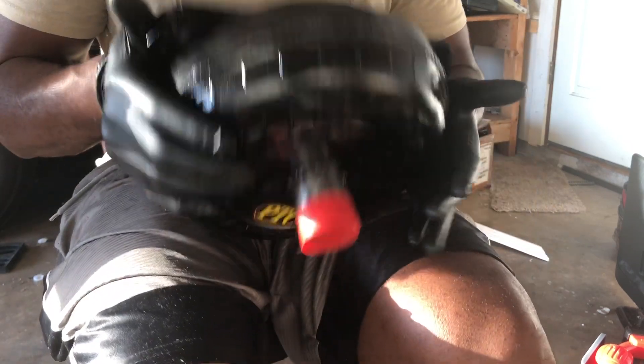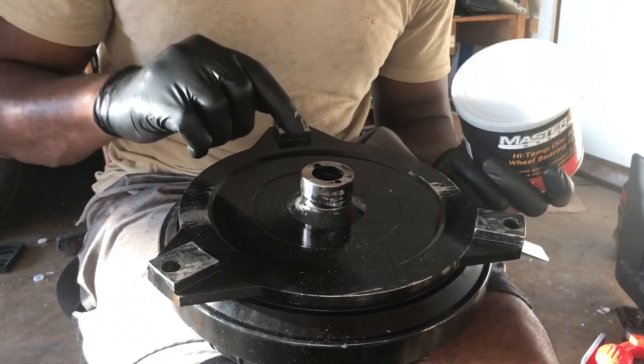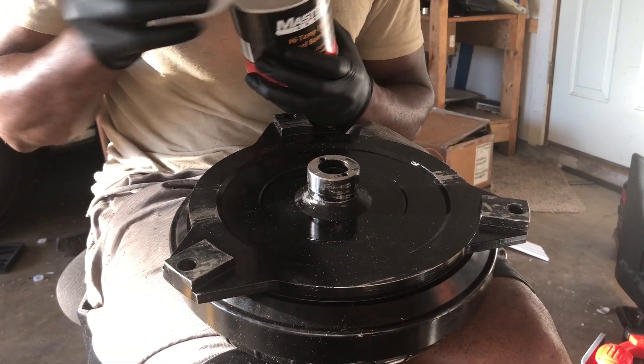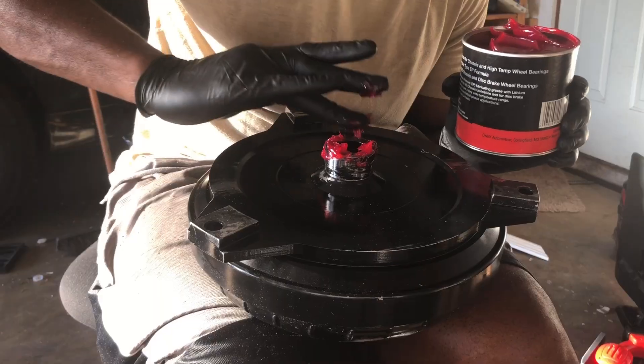So now I'm going to show you how you check that gap. You might not want to hear it, but incorrect installation could be your failure. They say you want to have at least an eighth inch gap between your crank — the bottom of your crank — and your hub on your torque converter.